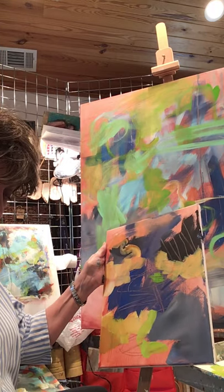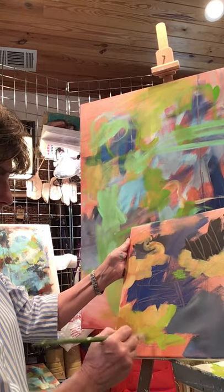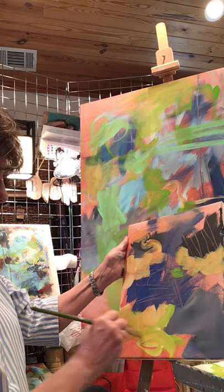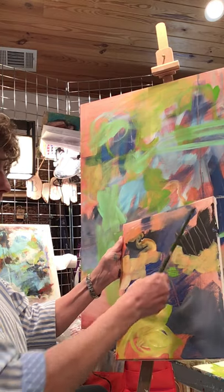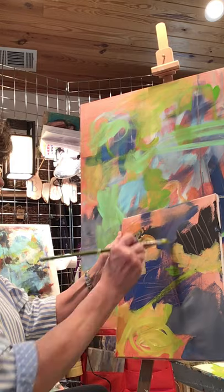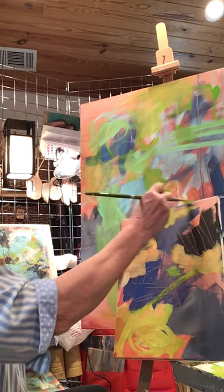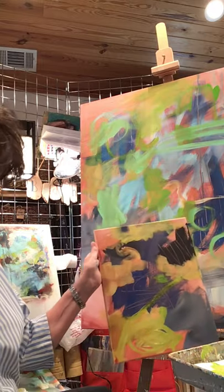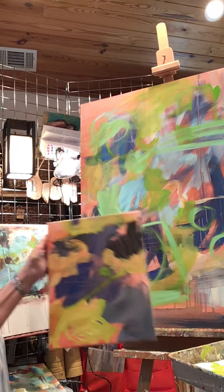I can add a little of this yellow, which is opaque, to that acid green. I'm going to let that dry — I've run out of canvas that doesn't have wet paint on it.